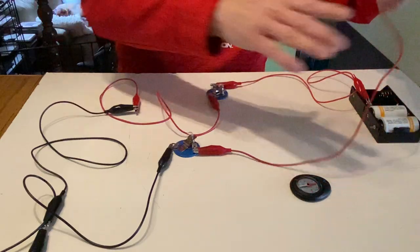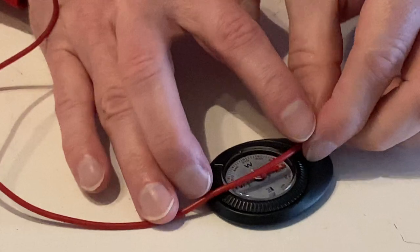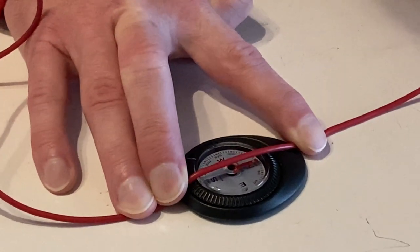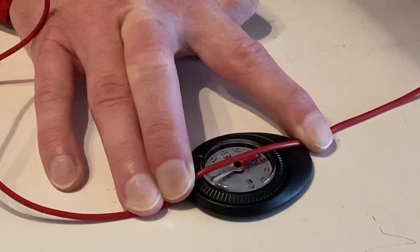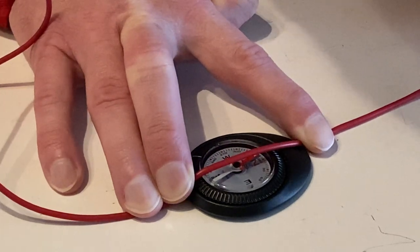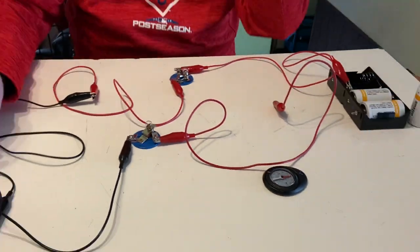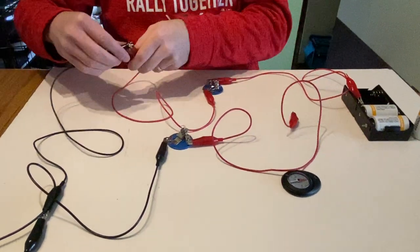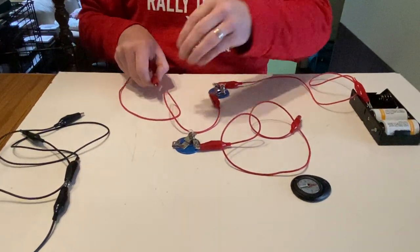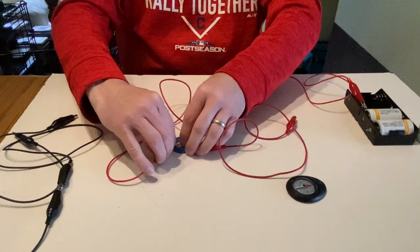I wonder about the compass deflection, so let's check. And it looks like it's about 15 degrees — yep, 15 degrees. So I get the exact same results whether I do or don't use this extra wire in that loop. Adding more wire in series doesn't seem to have any real effect.